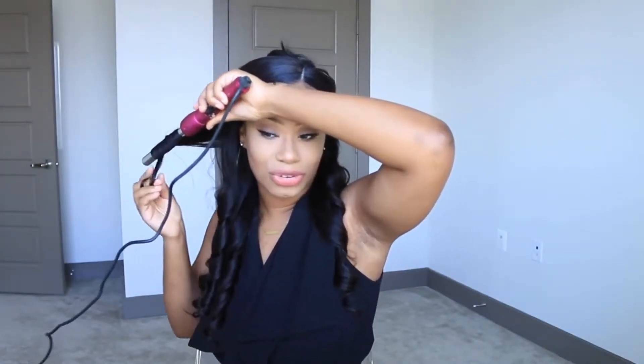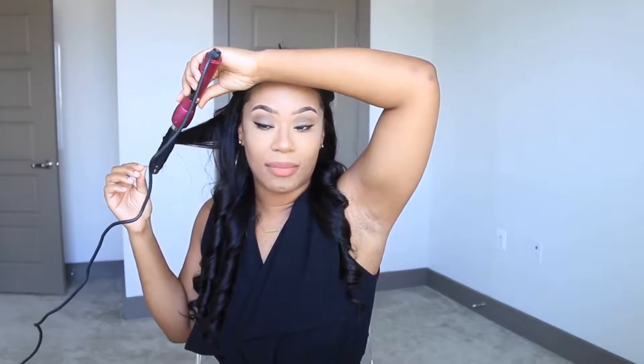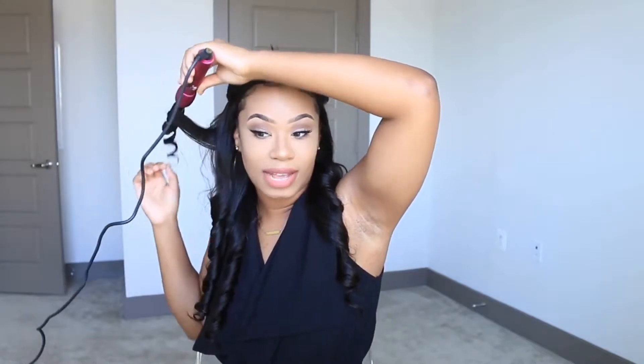This hair is amazing, you guys. It's 180 density, it came naturally straight, there's no shedding, and the lace blends beautifully with my hairline. I do have leave-out, as I always state — I always have leave-out in the front section of my hair so it blends beautifully and looks like it's my own hair.